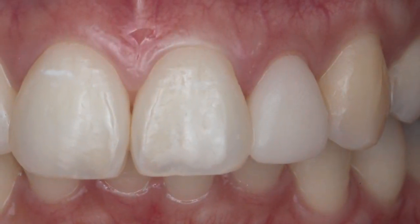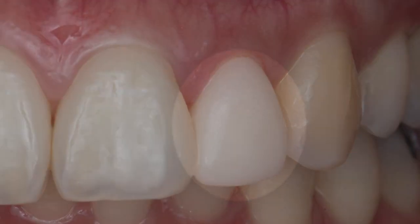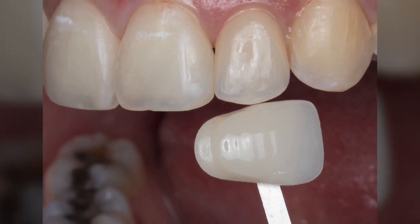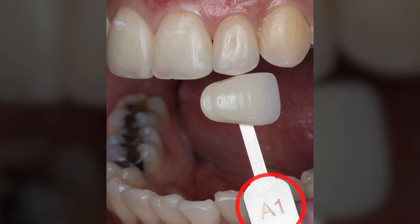At the next visit, Justine was happy with the appearance and fit. I was happy to see that her soft tissue had been groomed to close the black triangle between number 9 and 10. Together, we determined the desired shade for her final crown. We decided on shade A1 because it blended well with the surrounding teeth.